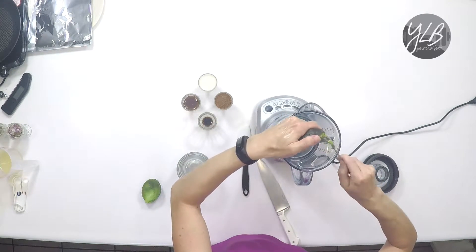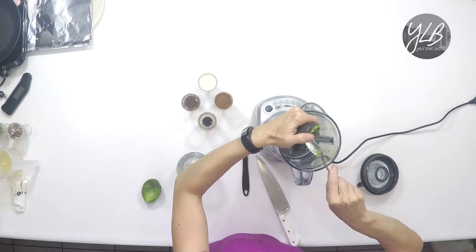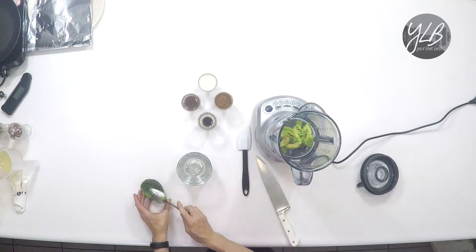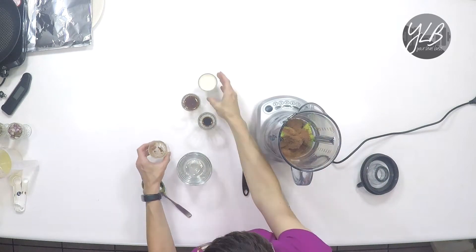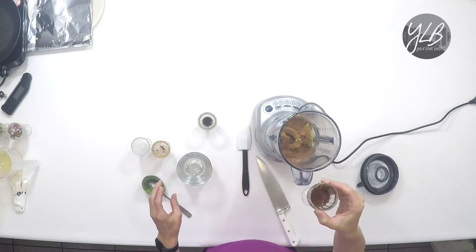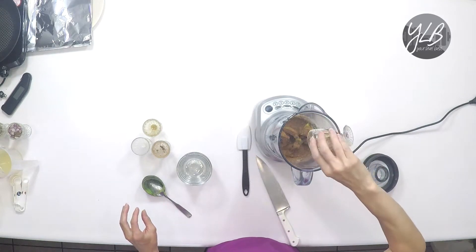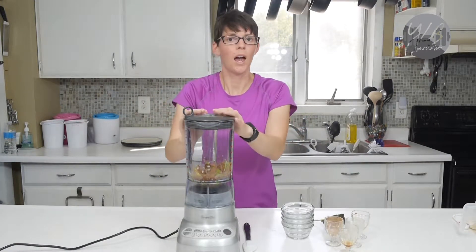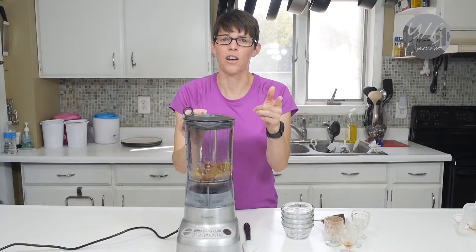Avocados are so easy to work with. I love working with these — they are creamy and wonderful and go in a lot of things including desserts. Now I'm going to add my cocoa powder, my almond milk, my maple syrup, and then my vanilla extract. I'm going to put the top on and puree this. It will take about a minute but it should come out very thick and creamy. I'll show you what it looks like when it's done.